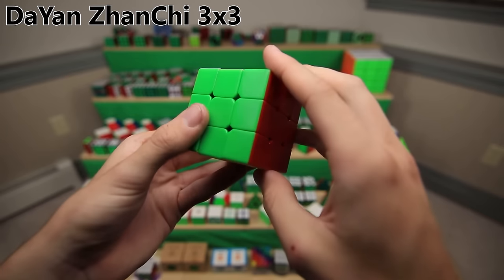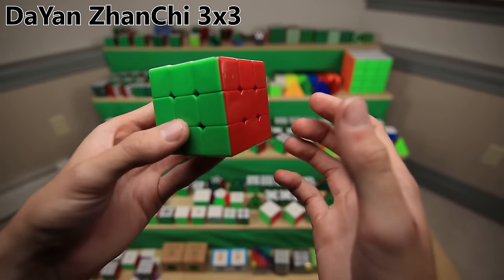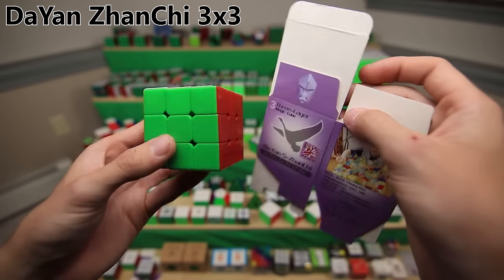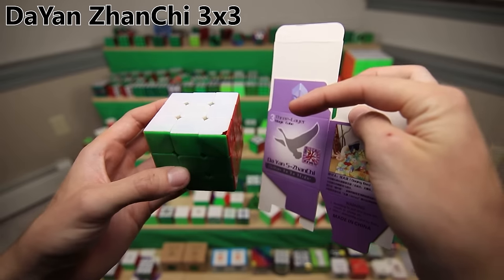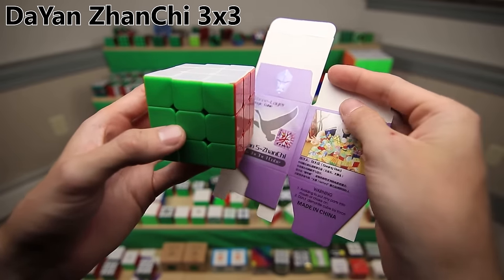Now this was my first DaYan Zanchi and my second ever real speed cube. You may be wondering why it's not in a box - that's because it didn't actually come in a box, but it did however come with a box, because this was a DIY puzzle. That was a thing back in the day where you'd get a bag full of parts and you'd have to put the cube together yourself.